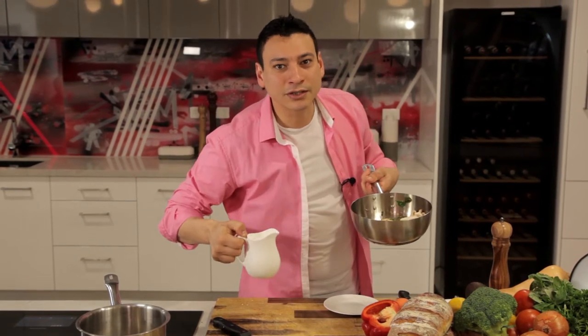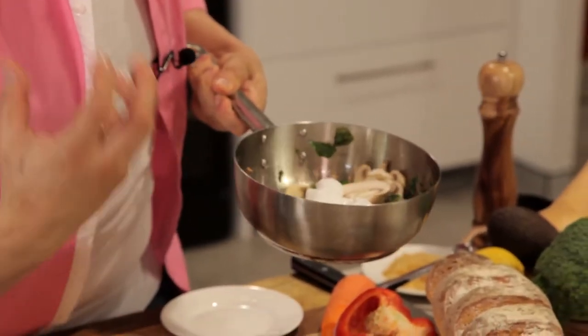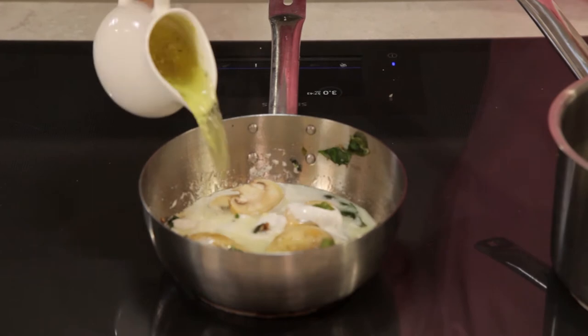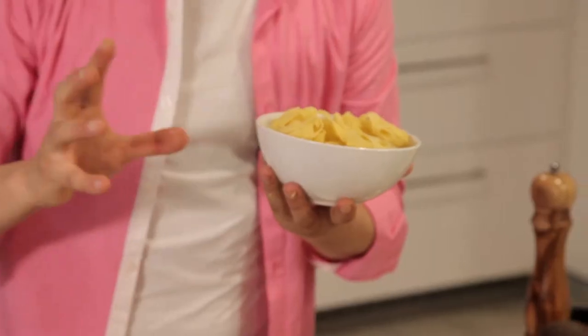Now the next thing I'm adding is coconut cream, and this is what I was talking about — how can we get creamy and vegan together? The creamy and vegan combination can only be done using coconut cream or a non-dairy product. Here we go — add in my vegetable stock into the same pan and let it simmer. While this is cooking, I'm cooking my pasta. I have this amazing egg-free fettuccine pasta, which is what I use for this dish so it can be a hundred percent vegan.